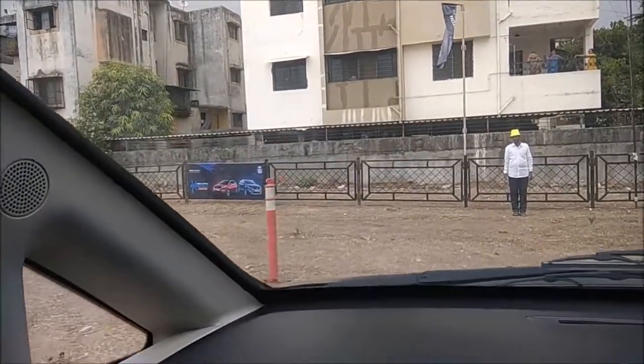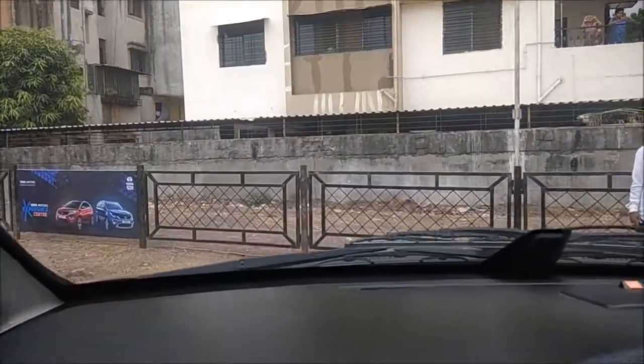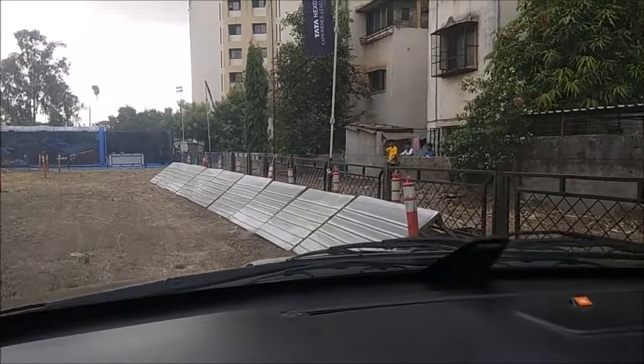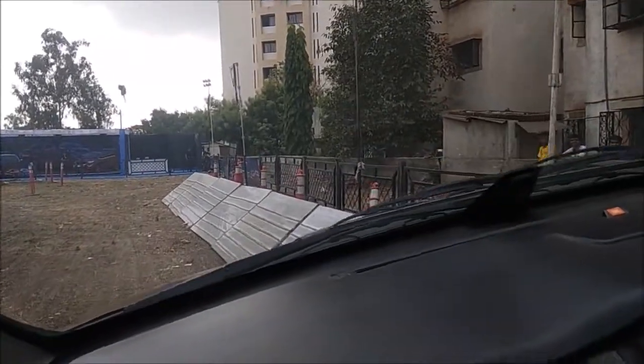When driving on side inclines, what happens is the vehicle slips, skates, and brings you down. This vehicle has electronic stability control with rollover mitigation, which helps you drive on such side inclines without slipping and skating.